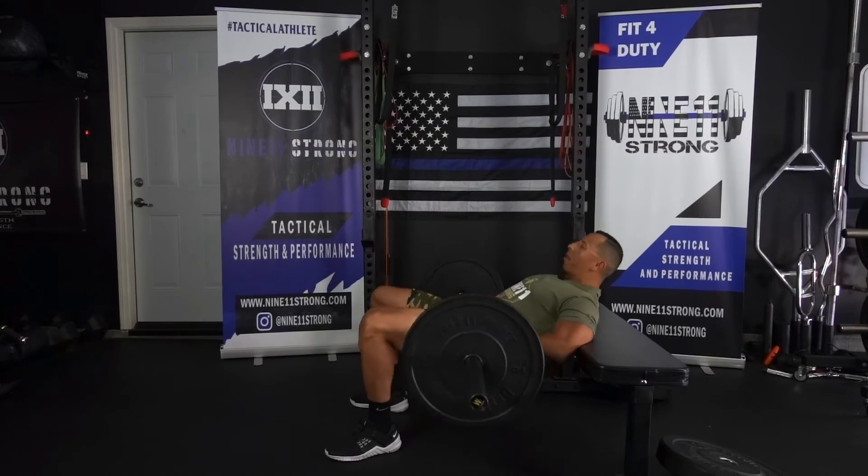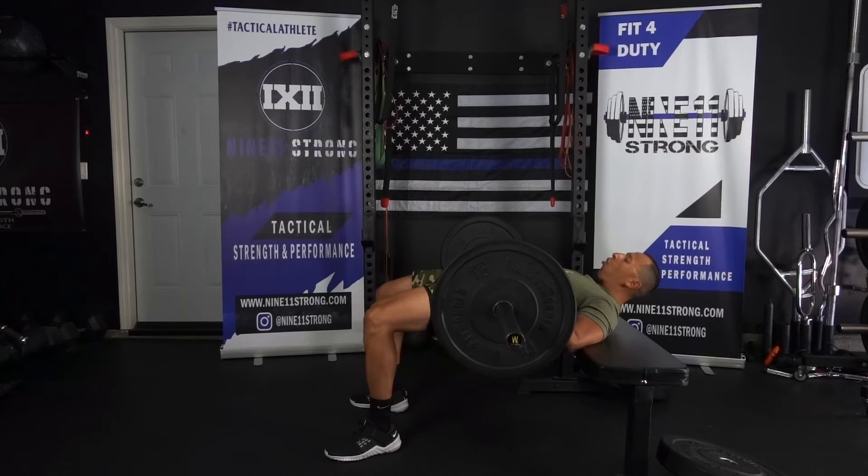Starting from here, on that first rep we're gonna come up and hold for 20 seconds. We're gonna squeeze as hard as we can — I'm driving my feet through the ground, my knees are going outwards to activate the outer glutes, my core is nice and tight. Even though this weight is not heavy, I can still feel my glutes working hard because of how hard I'm squeezing.